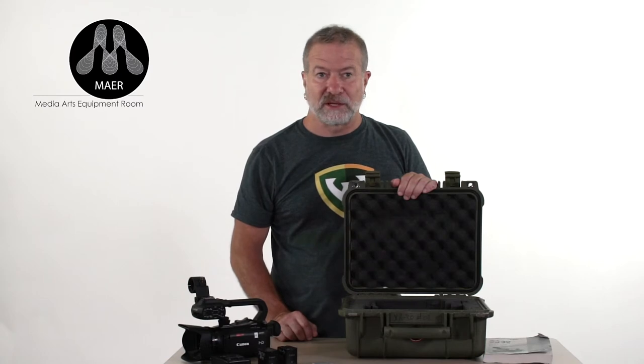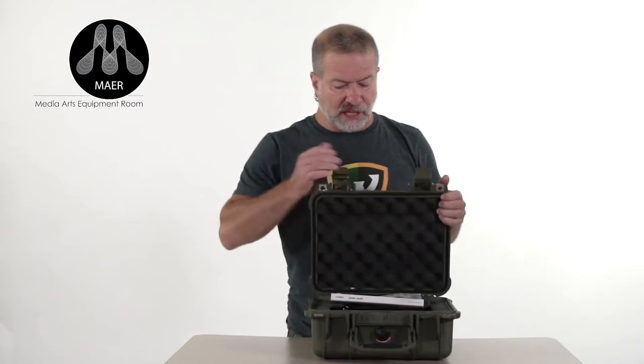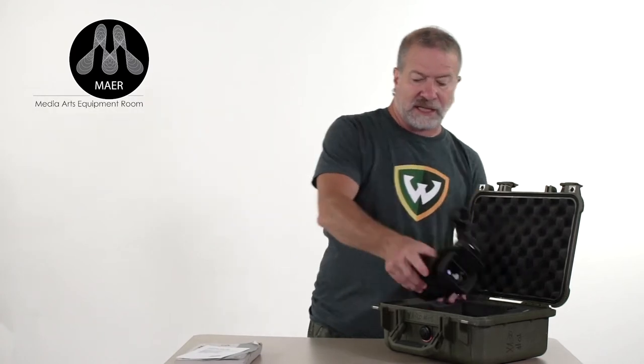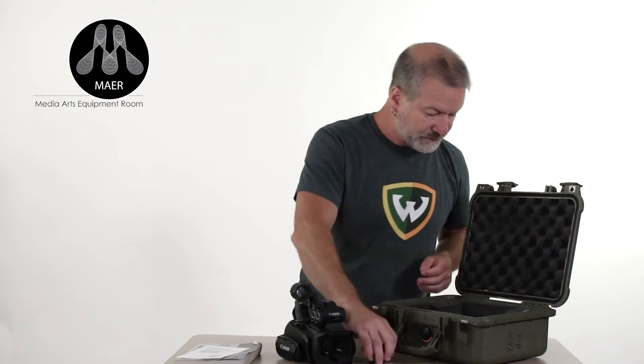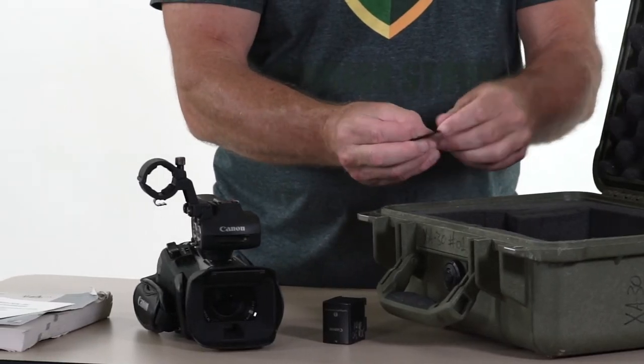Now that we've checked the case contents and made sure everything was there, let's assemble the camera. We'll take out the manual, the case contents card, the camera body, one battery, and the SD card. I'm going to take the card out of the plastic protective case and set that back in the case so everything has a home and we don't leave anything behind.